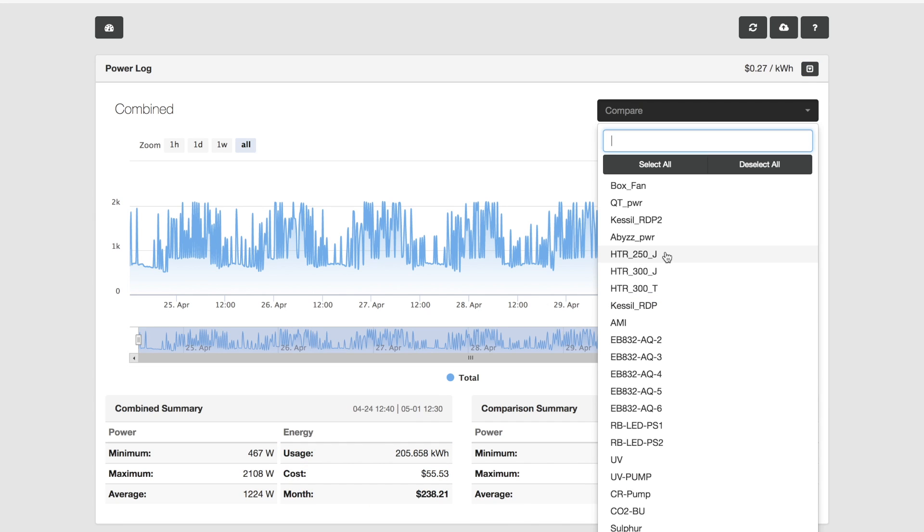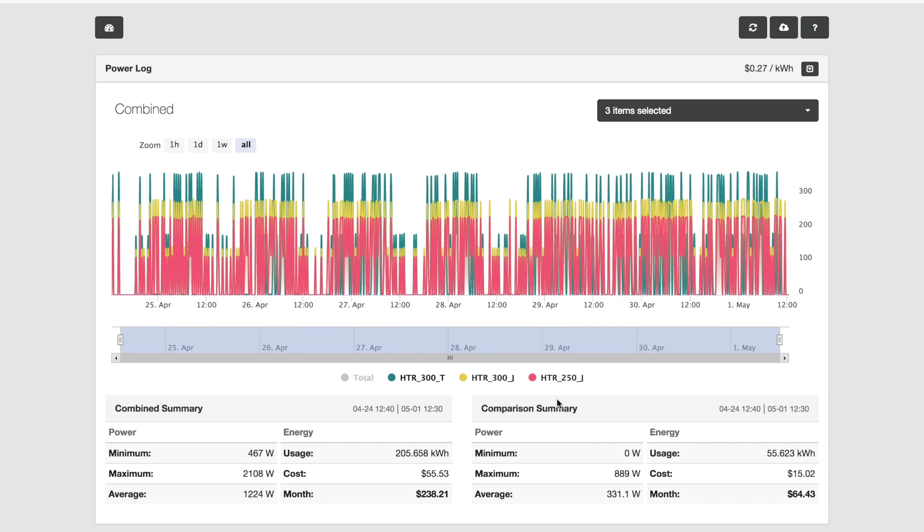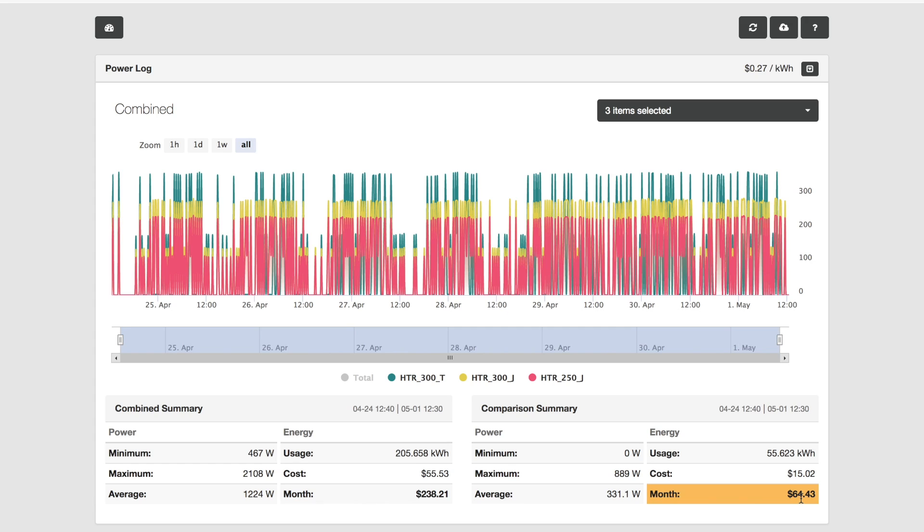Here's where the real power comes from this feature. You can go in and look at different components on your aquarium and see what their contribution is to the overall cost. In this case, I'm going to select the heaters on my aquarium. Now you can see that based on one day's data, my three heaters cost me about $64 a month to keep my tank at 76 degrees. Think about this — what if I wanted to start keeping my tank at 79 degrees? What might that cost me? All I need to do is set my heater outlet to keep the tank at 79 degrees and let that run for a day, come back here, and then see what the cost is.